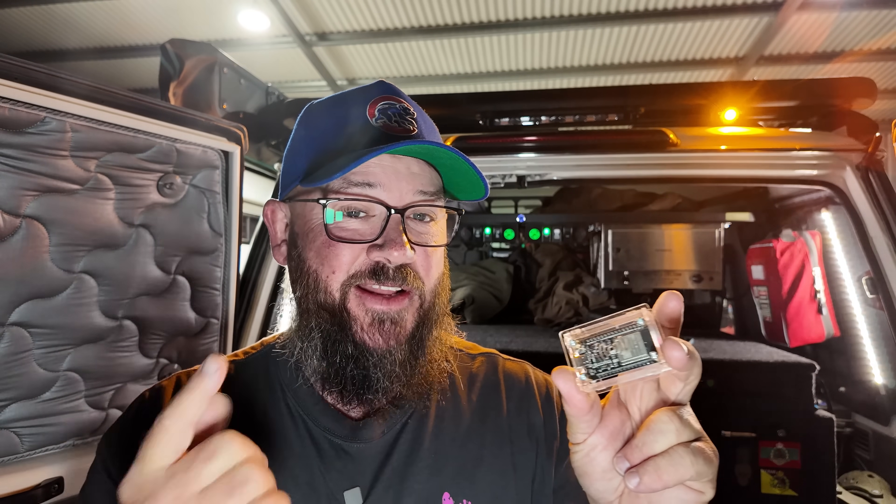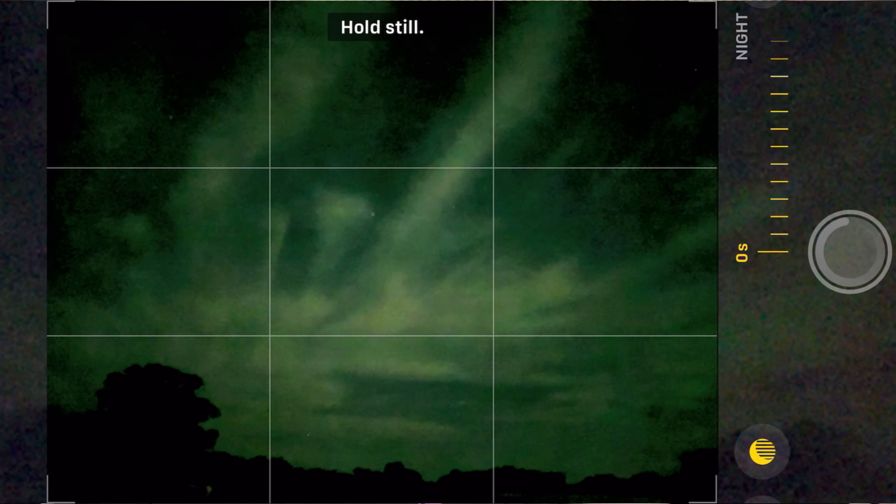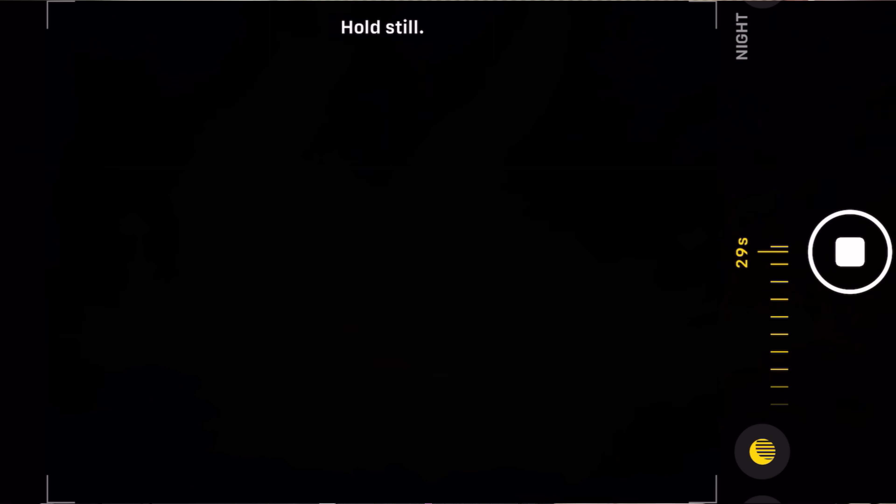Basically, what we're going to do with this is pair it via Bluetooth with the iPhone. It's going to fire the shutter button about every 32 seconds, giving you a 30-second night mode photo, plus a little time to process the photo and take another one. And it will continue to do this until you stop it.